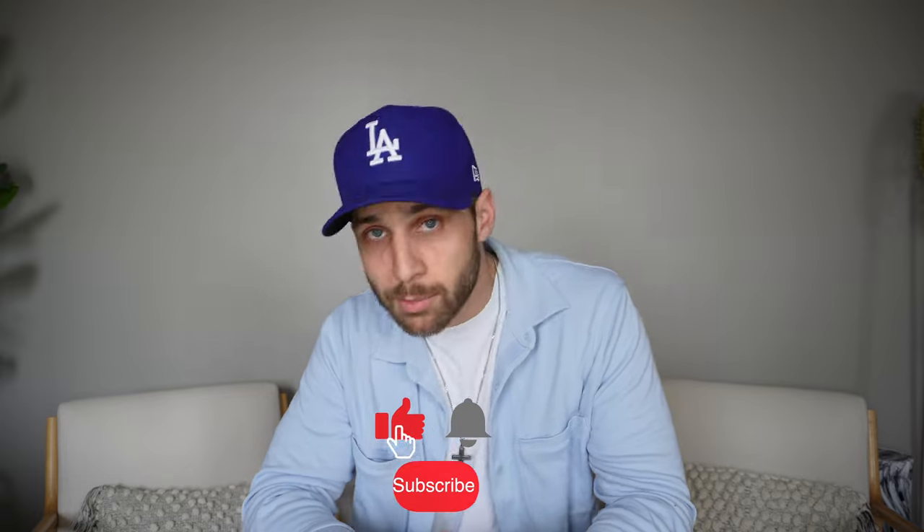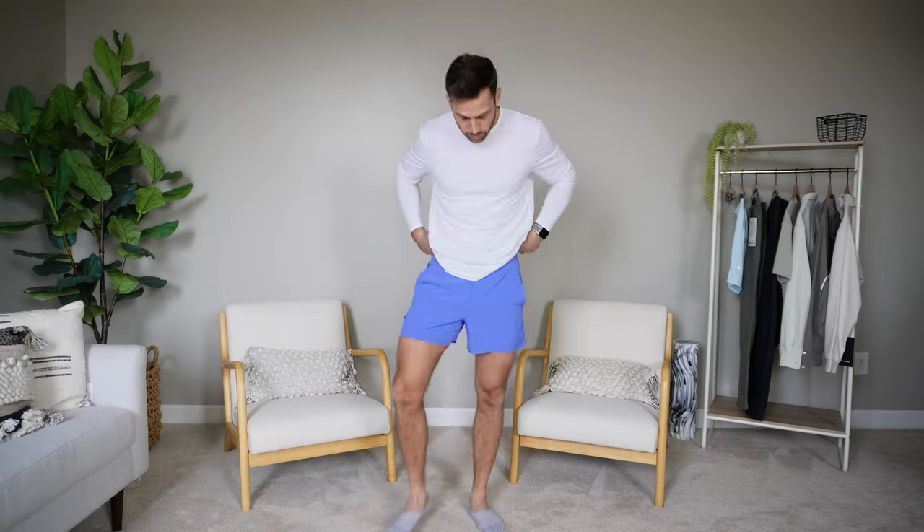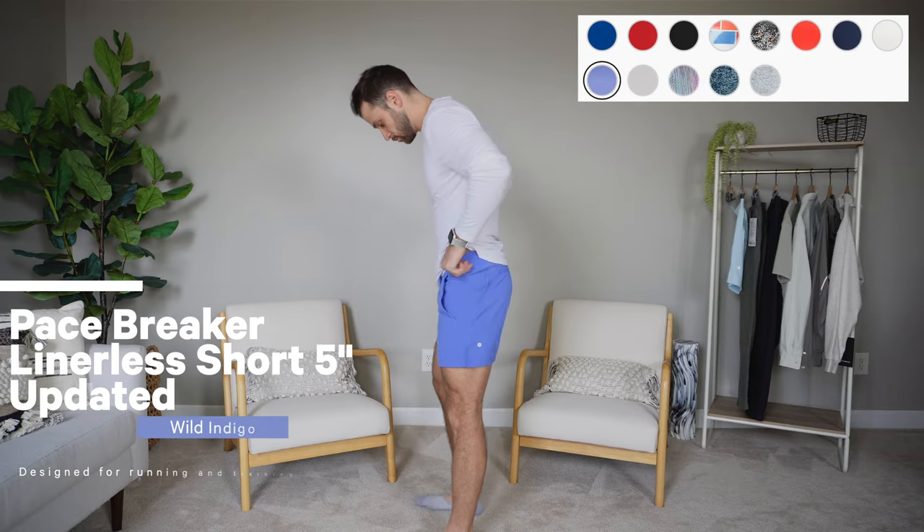It's been a little bit but we're back with another haul — some new stuff, some old stuff, some new colors, and I'm here to try it on for you. Starting off with an oldie but a goodie, but updated: first up we have the Pace Breaker short.